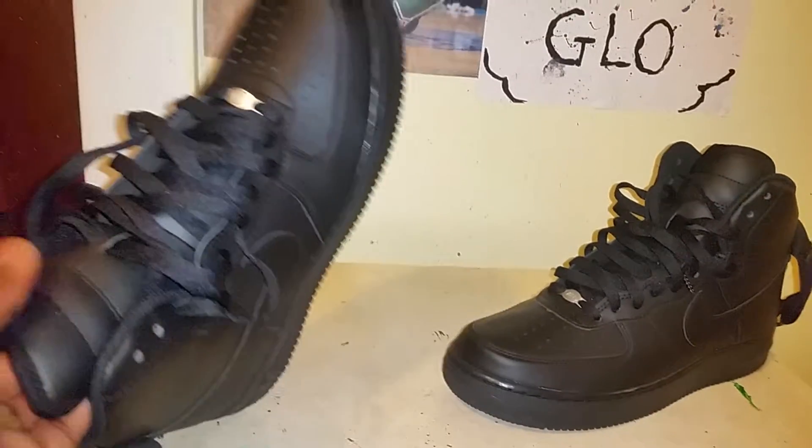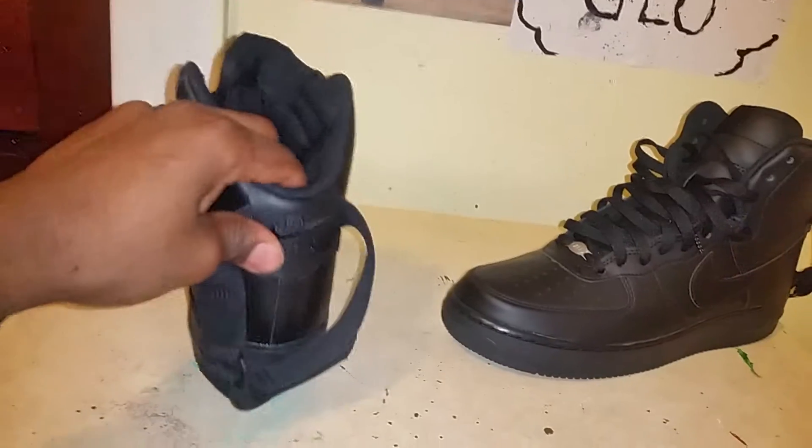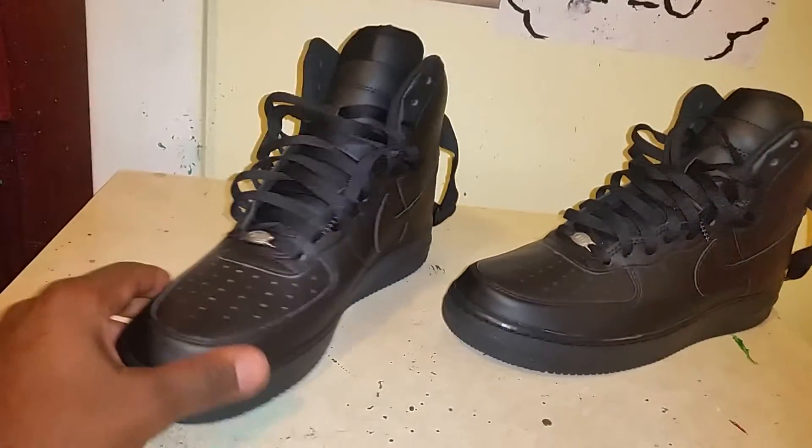So if you want to go ahead and get those and bring them for me to do whatever you want to do to them, you're gonna have to go buy them for $100 and I'll bless you — like you already know.